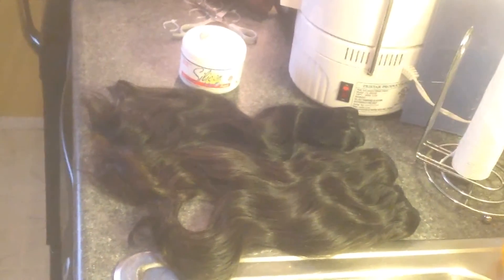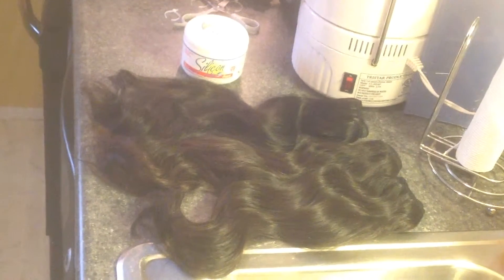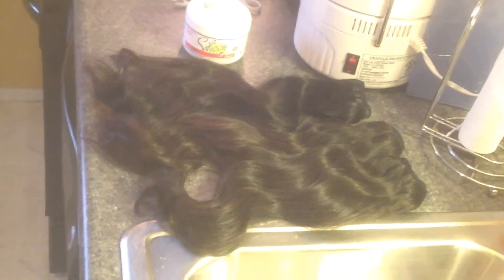Hi, welcome back to my channel. As promised, I am coming to you today with a video of me co-washing my Lafoy Malaysian natural wave hair. I am co-washing using silicon mix.